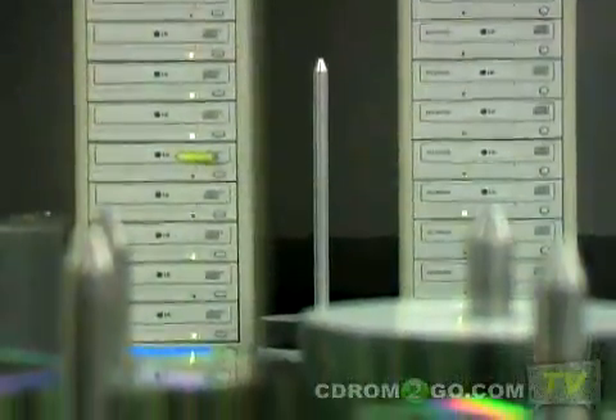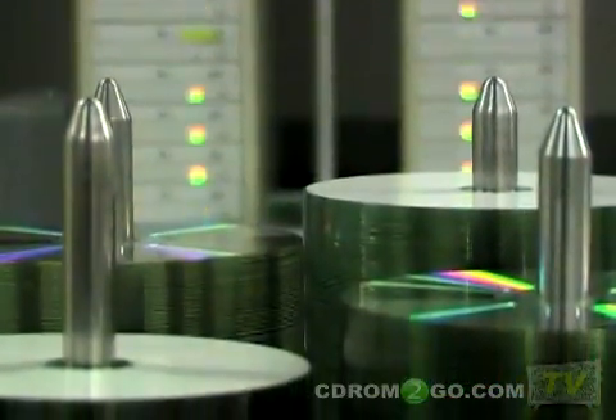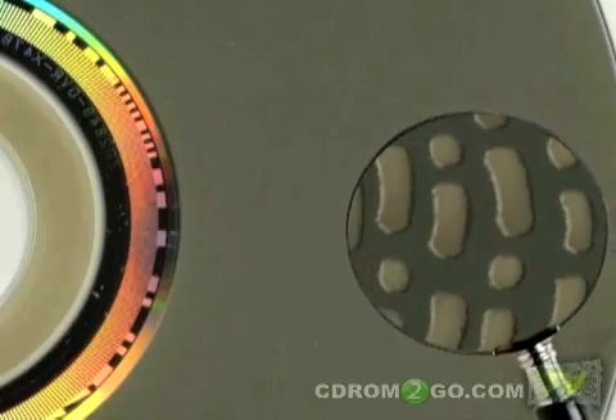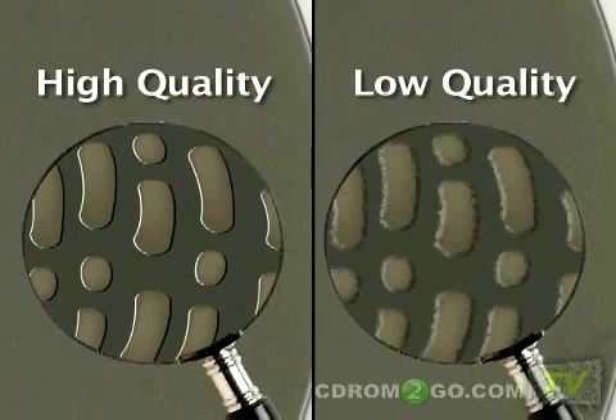Duplication is the process of recording information onto blank CDs or DVDs, often called burning. The process is referred to as burning because a laser is used to heat a chemical dye in the disc and literally burn marks that will be read as data. Because this thin layer of chemical dye is inside the disc, it is important to use high quality blank discs to get good results, similar to using quality film in a camera.